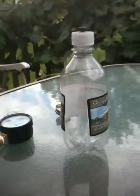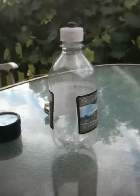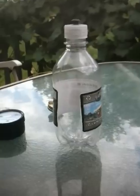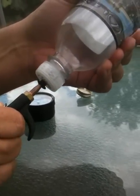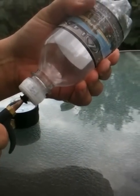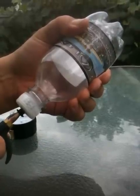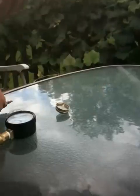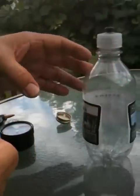I'm going to pressurize this bottle using a source of CO2. If you're curious and you'd like to know how much pressure I'm putting into this bottle — the bottle is fully pressurized.